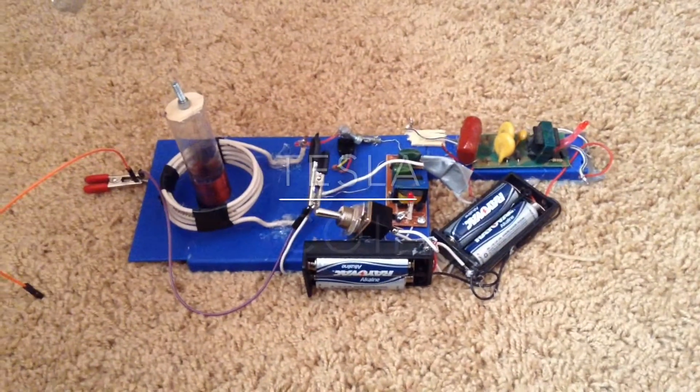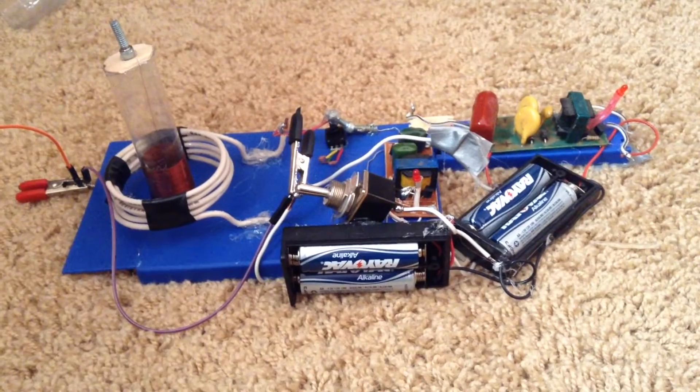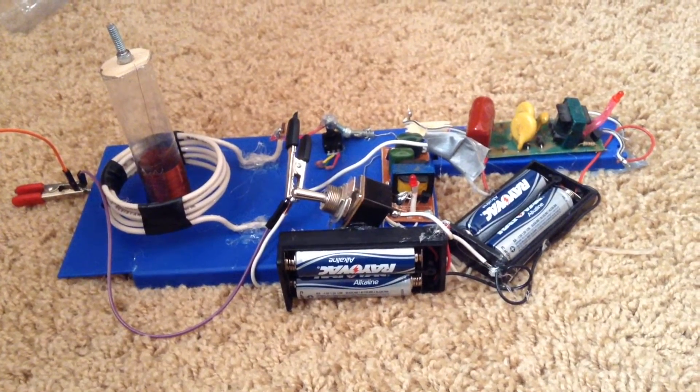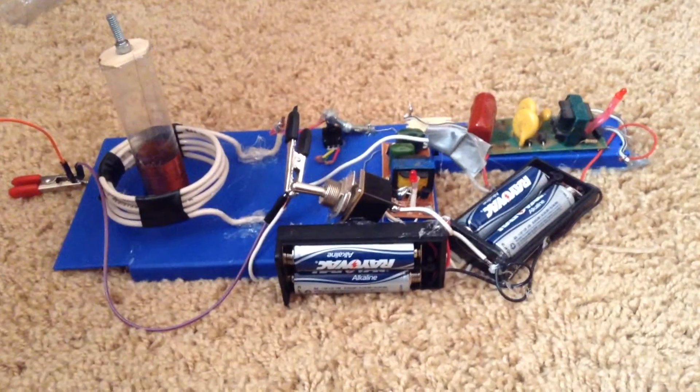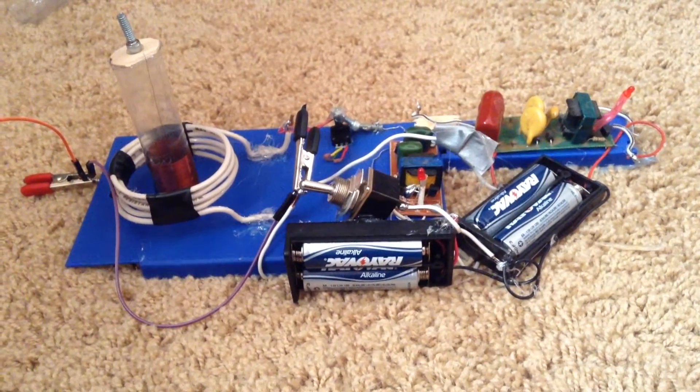This is Tenor Tech, and today I'm going to show you how I made a Tesla coil. I know this isn't a real Tesla coil, but it can make a long spark and it can light up fluorescent light bulbs, so I'm fine with it.